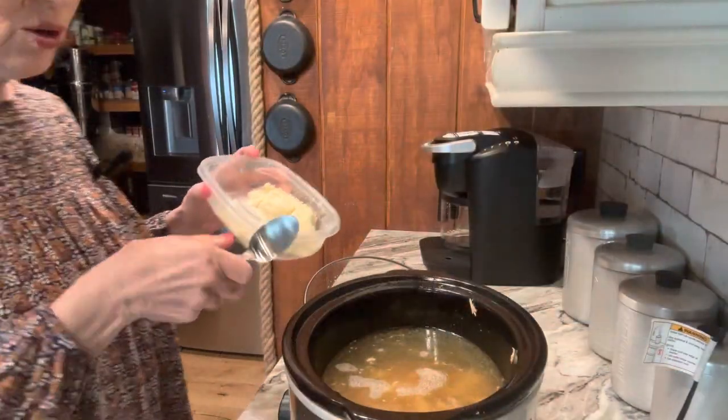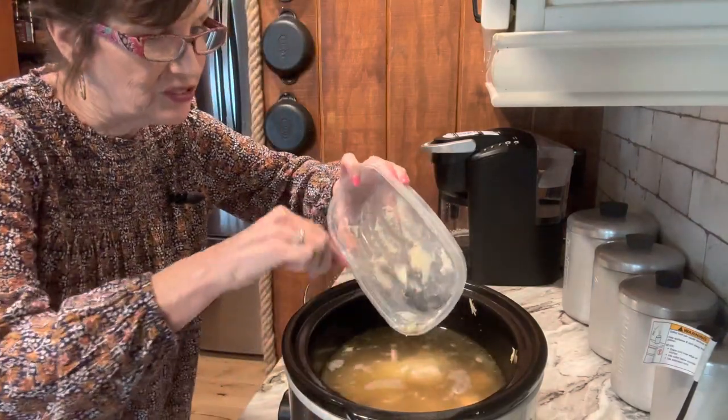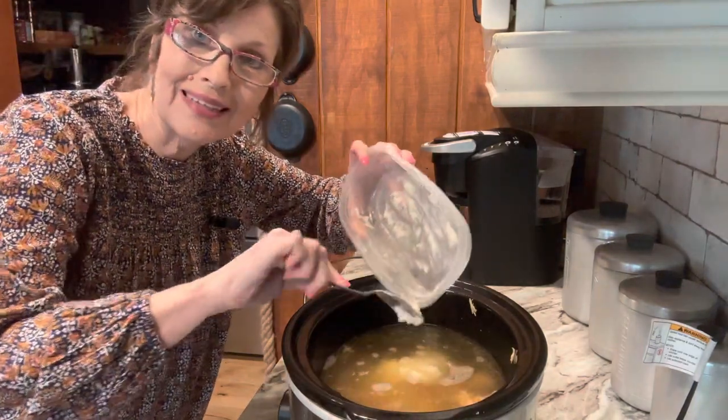I'm going to add this to the broth, then add my vegetables and rice. When it heats up real good, I'll add some heavy cream and we'll have a creamy chicken and rice soup. So I've added the chicken into the broth and I'm adding the mashed potatoes — they'll serve as a thickener in the soup. That way I don't have potatoes in my soup, and again, we're not wasting any leftovers.